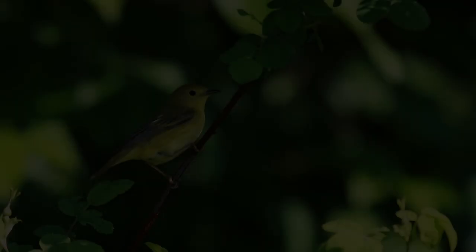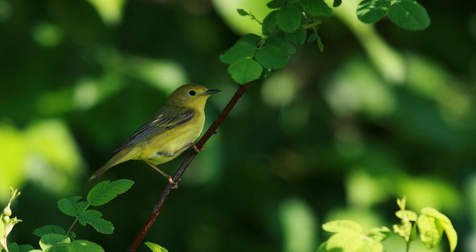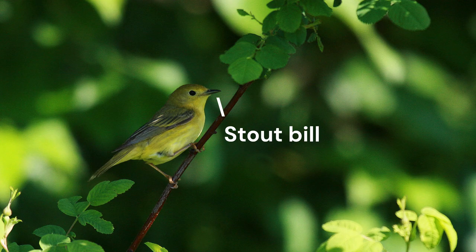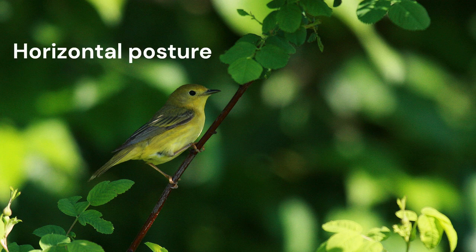Let's start with shape. Yellow warbler is well-proportioned — the head doesn't look overly large or small for the body, the body itself isn't unusually short and round or long and thin, and the tail is not notably long or short. The crown is smoothly round. The bill is stout — two eye widths long from tip to forehead, and as thick as the eye for most of its length. This species has long undertail coverts that reach past the middle of the tail. Some authors note the bird is pointed on both ends: the long undertail coverts and medium-length tail make the rear pointed, while the horizontal posture, round head, and longer stout bill make the front pointed.